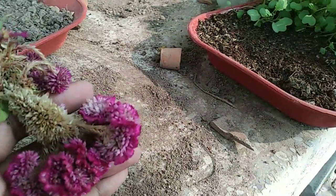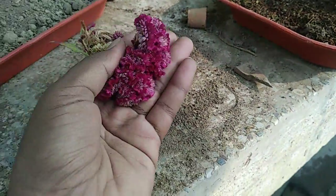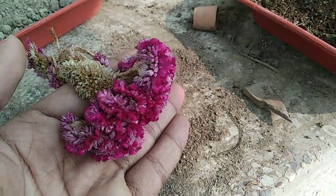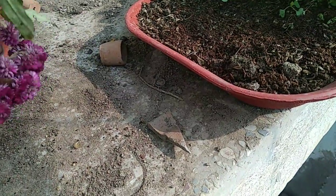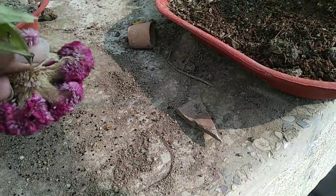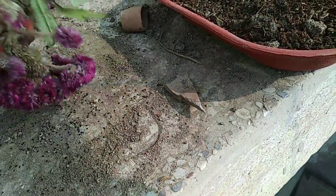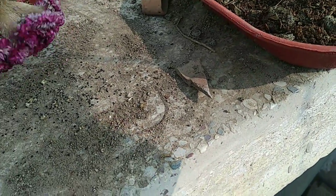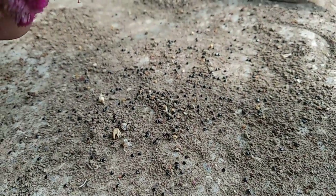Hello friends, today in this video I'll show you how to collect the seeds of coxcomb. Here you can see the seed of this coxcomb flower. It's very easy — just do like this and you will get more than 100 to 200 seeds from this single flower only. You can see these shiny black ones — these are nothing but the seeds of coxcomb.